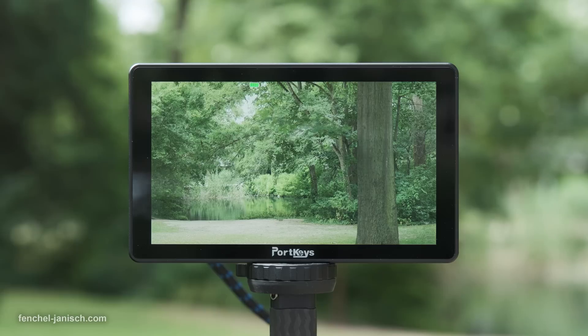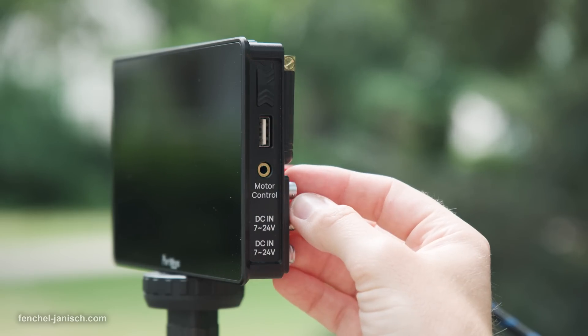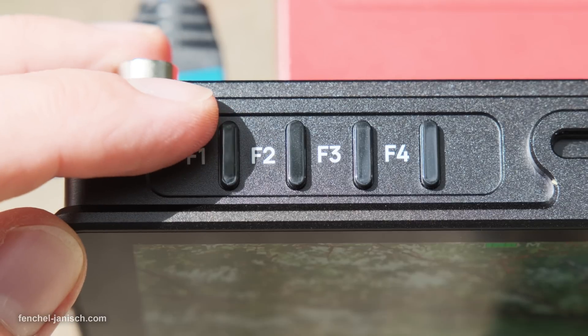Booting up the device takes 7 to 8 seconds via the power switch on the right side. The user interface can be accessed via the menu control wheel, an exit button, and four custom preset buttons.